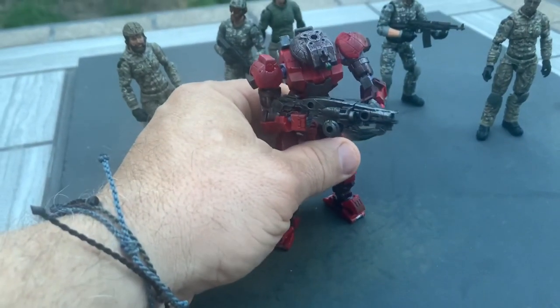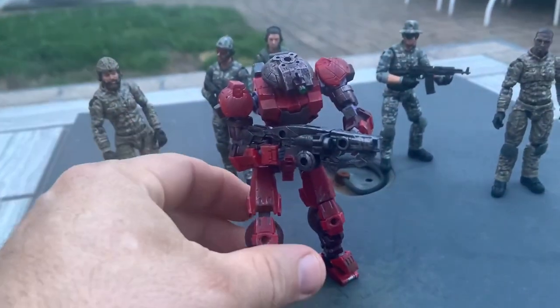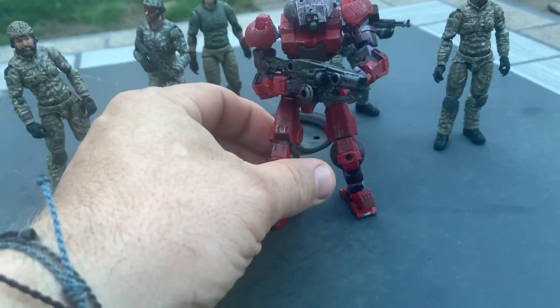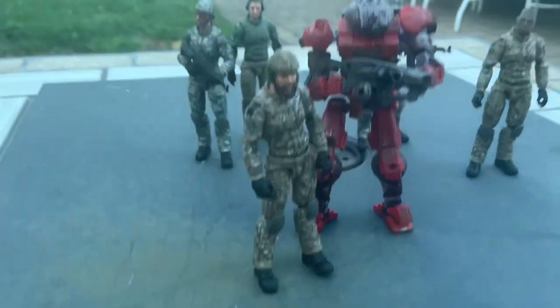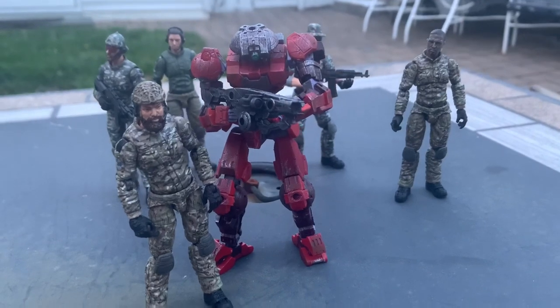It's supposed to be done in about 30 minutes, so I'm a bit slow, but that's alright. I think it's really cool. It sizes well with 1/18th scale if you want some robotics to back up your action figures.